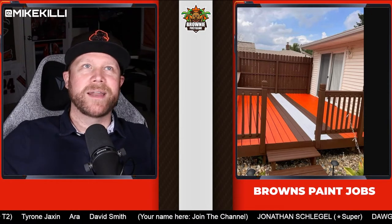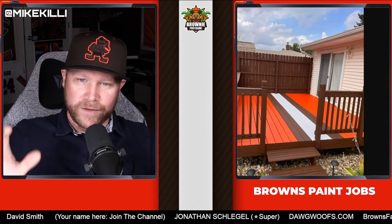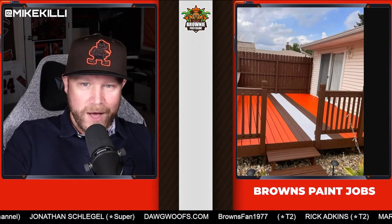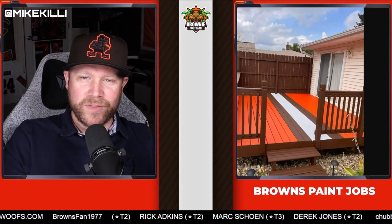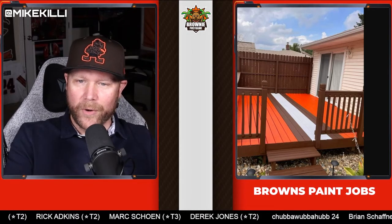That was the one that kind of got this whole party going. I love the symmetry of it. I think he got the colors correct, which is critical. You can't just go with any orange or any brown or any white — they have to be certain shades. White is probably the easiest one, but he got the shades right. The symmetry is right. I love everything about it. It's just perfect.